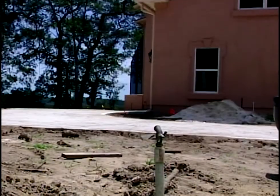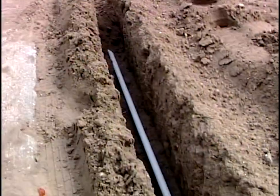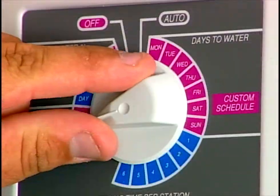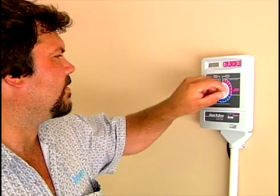Yes, it does. On this particular house, the meter is on the left side, so we put the bulk of our electric valves on the left side — minimize the main line, the amount of pressurized line you have in your yard. The garage is over on that side too, and that's where the controller is going — short wire runs. Everything worked out just fine on this house, everything was right there on one side.